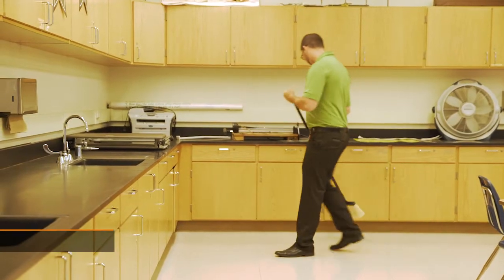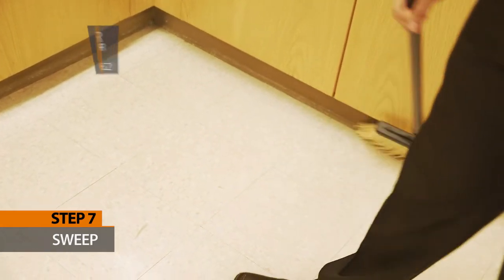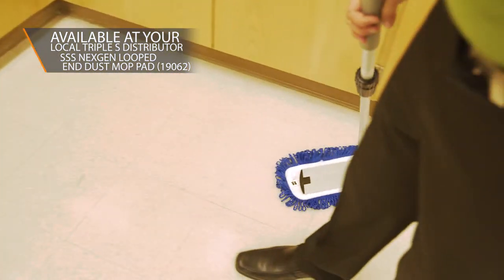Step 7: Sweep. Pick up all trash and sweep floors thoroughly, taking care to get into corners. If using a dust mop, sweep in a figure-8 pattern, leading with one edge of the mop.